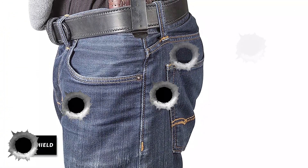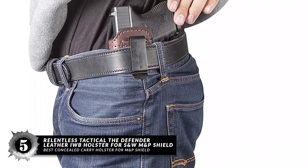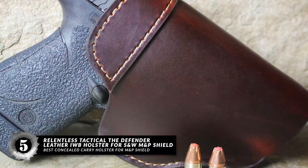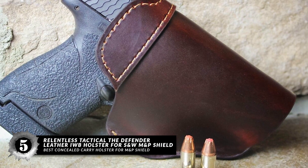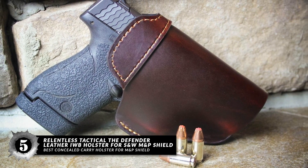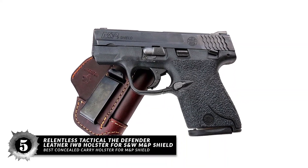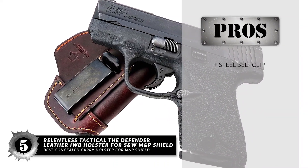First, we have the Best Concealed Carry Holster for M&P Shield: the Relentless Tactical The Defender Leather IWB Holster for S&W M&P Shield. This IWB holster fits over 100 similar sized concealed carry handguns, comes in 6 colors, and its stainless steel clip does not require adjustments when moving agilely and without the worry of the gun slipping or sliding out.